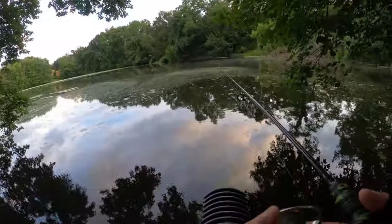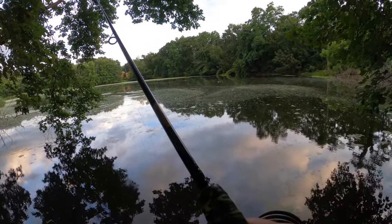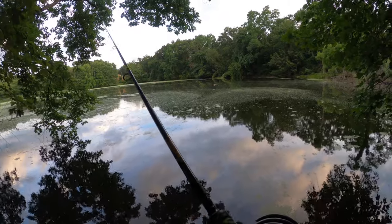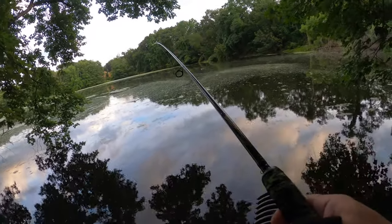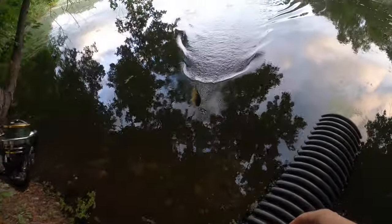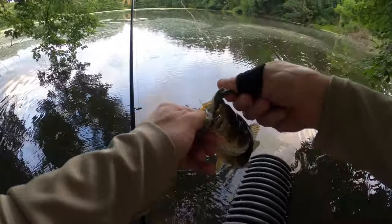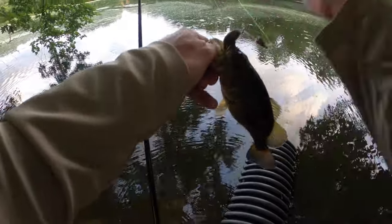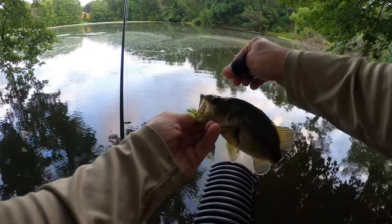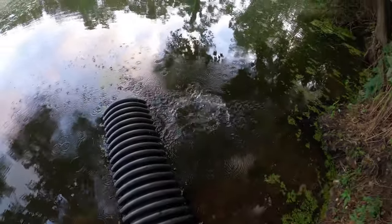There he is - what the hell? He just stopped moving. He was fighting and he just gave up. Oh you lazy bass, you - fought for one second then you gave up, huh? Come on. There it is, Frog Z. Let's let him go - belly whopper.